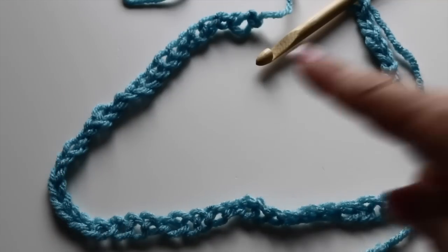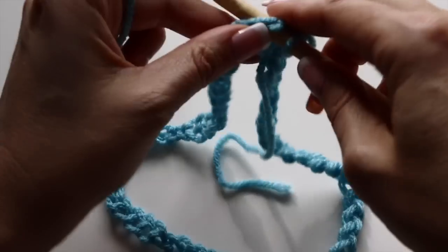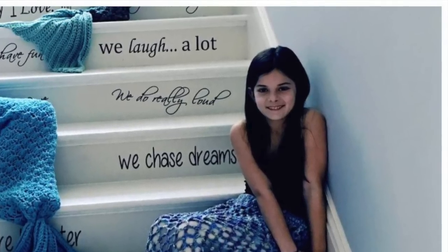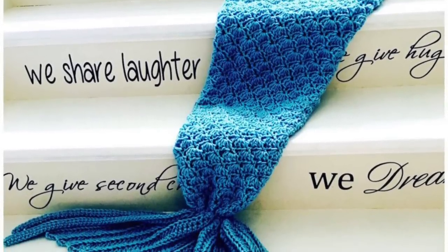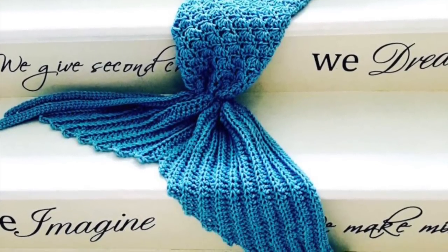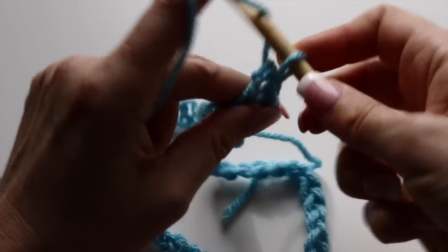When you are done with your chain, place it in front of you on a flat surface, make sure not to twist it. To create different sizes of mermaid tail, the one that is perfect for you, you will take your chain and wrap it around your waist or your model's waist and count how many chains it takes. As long as it is a multiple of three, you are good to go. So the number of chains will be the circumference of the person's waist.